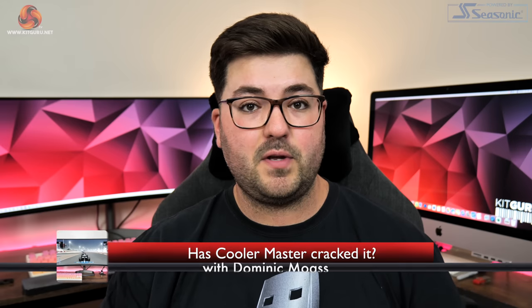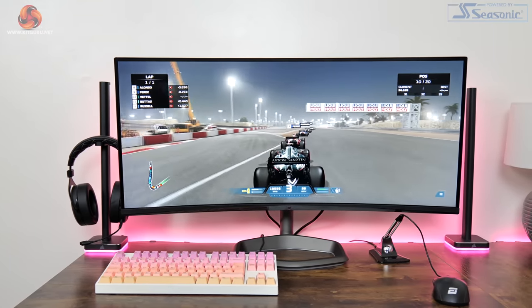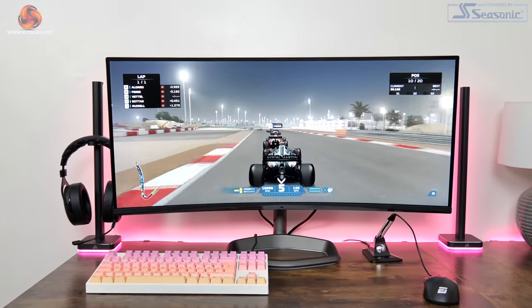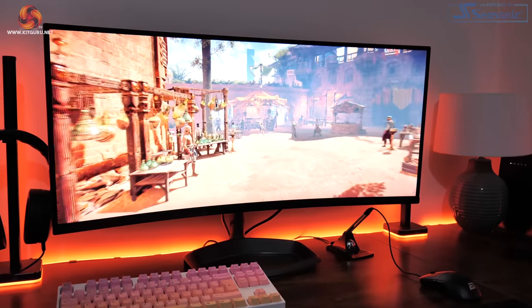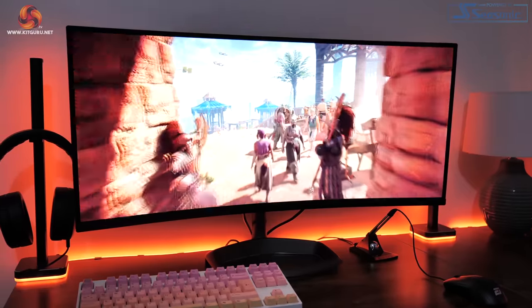Dominic here for KitGuru and today we are checking out the Cooler Master GM34CWQARGB. Now if that name sounds familiar, it's probably because Cooler Master's first ever gaming monitor was called the GM34CW. But almost two years on, the company has refreshed their ultrawide offering and today we are going to put it through its paces.